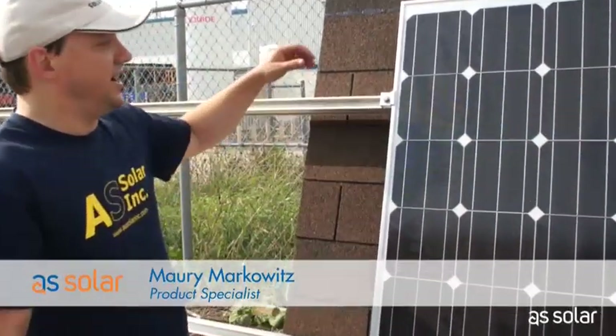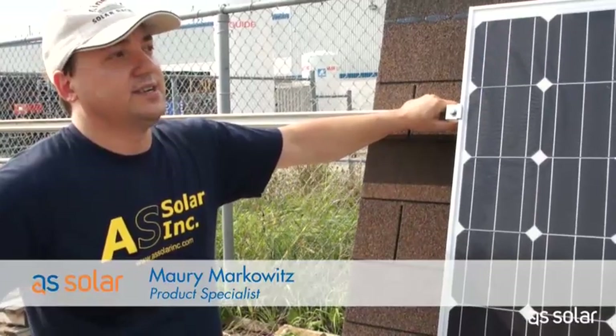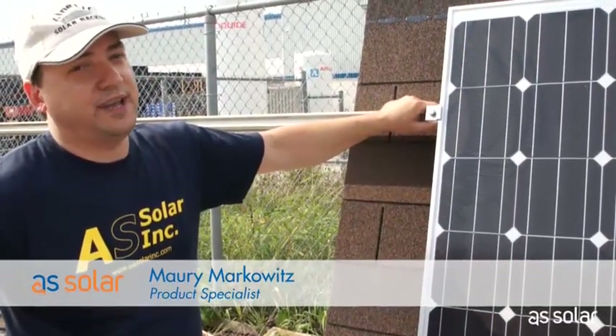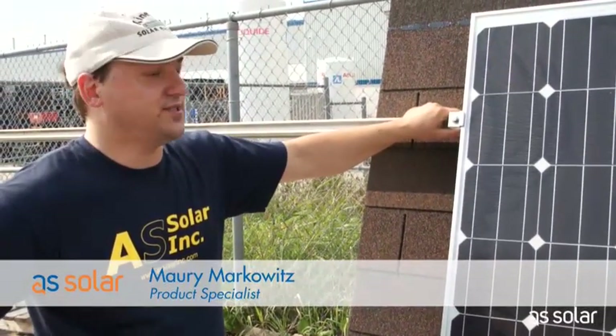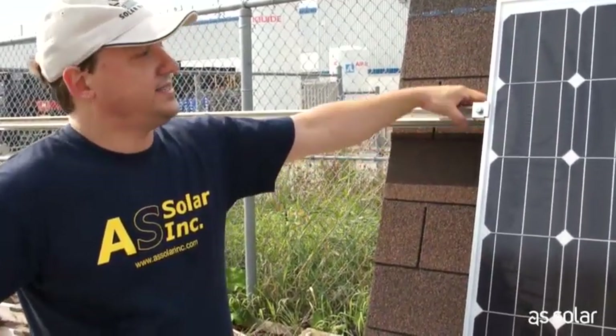That's about it. I hope you've enjoyed it — I know it's been a bit long, but I hope there's some tips in here. Use this video, combine it with the stuff that's in your manual. Don't be afraid to ask questions on the forums, or email, or even give us a call whenever you need some help. Thanks for watching.